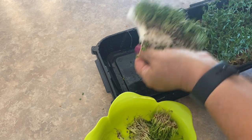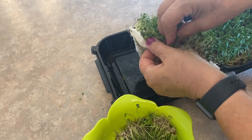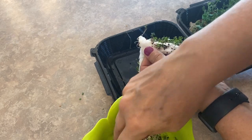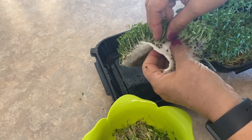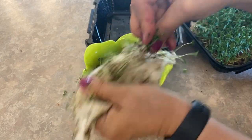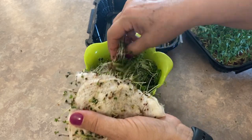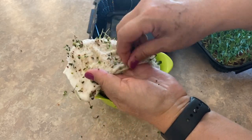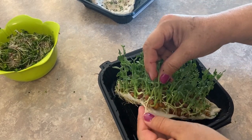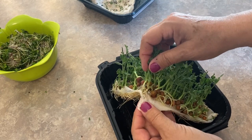Tonight we're having barbecued burgers and I think some of these sprouts on a cheeseburger would be really good. I also like to use them in an egg salad or tuna salad. This particular blend has a nice spicy flavor. I'm hoping to make a zucchini soup with some garden zucchini, and I think these spicy sprouts would be really good in the soup as well. As for the pea sprouts, you've got the pea still attached so you can't just rip these out and eat them directly.